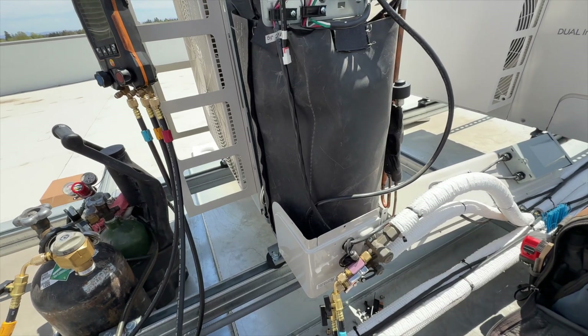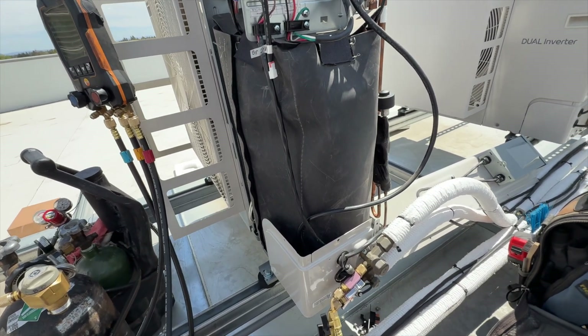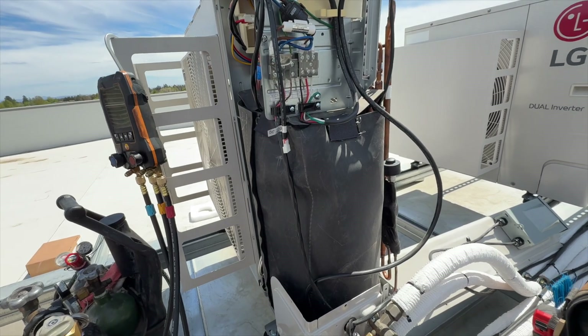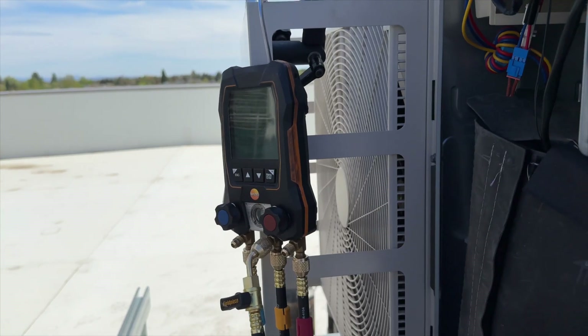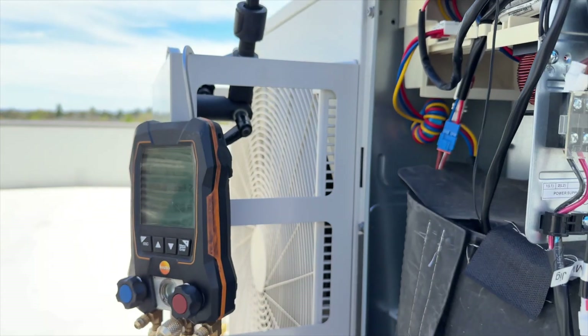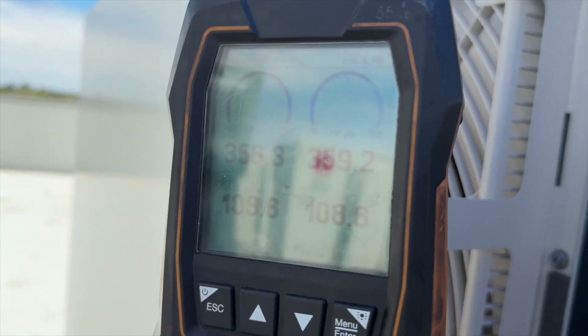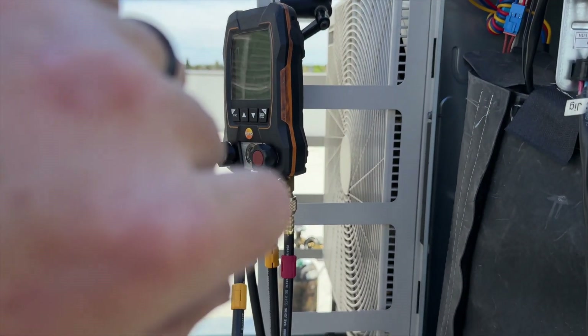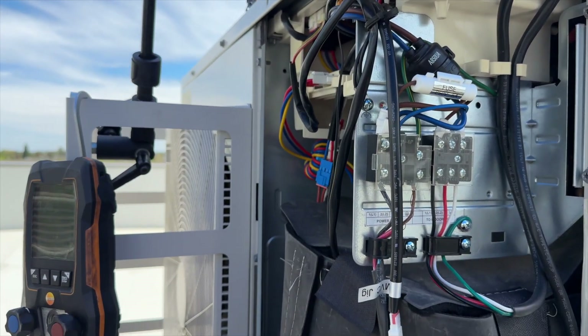I'll go to lunch and come back — she'll be at around 200 microns, that's what I'm guessing. We started at 359.1 on our high side and 358.5 on the low side. Not too worried about that. It's been about 30 minutes. We're going to go ahead and get the vacuum going.